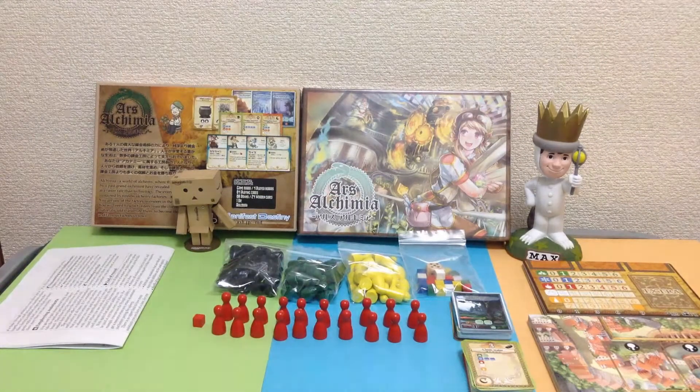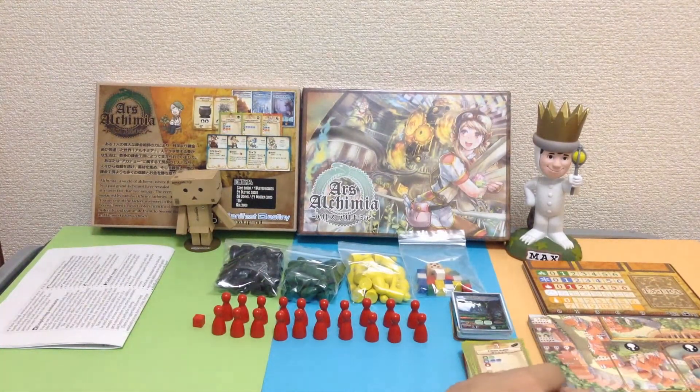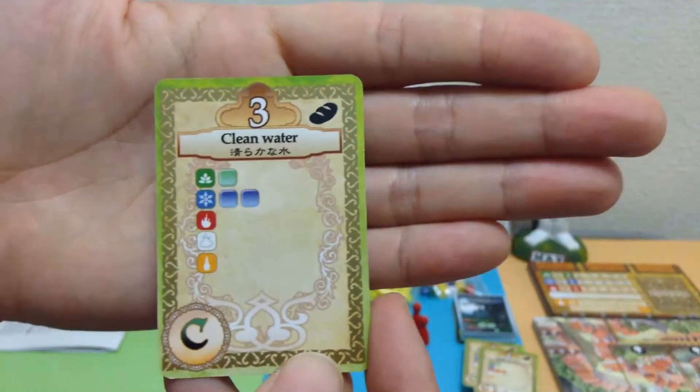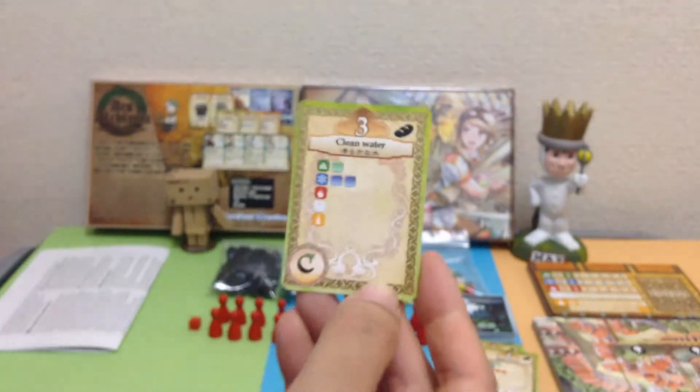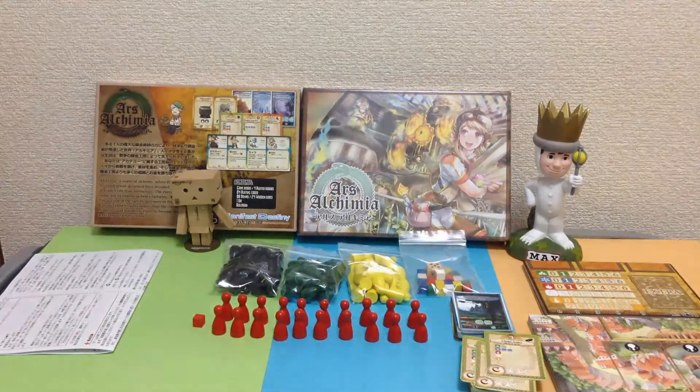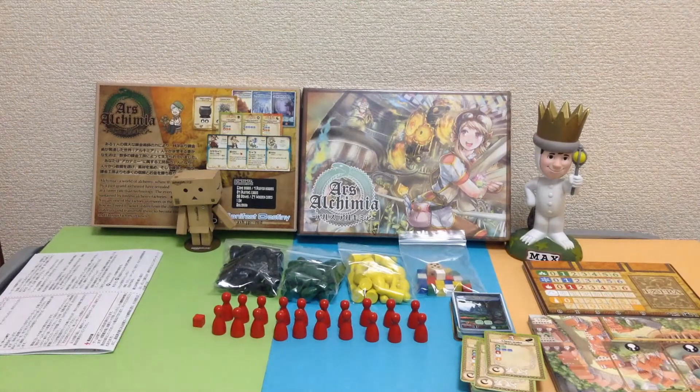This game is set in a land where alchemy is part of daily life. Players work in an alchemy factory, take orders from customers, and fulfill those orders to produce a good — transmuting resources into that good. For example, if the customers wanted clean water, you'd gather resources and transmute them into clean water. The game is played in four rounds, each representing a year, with players taking turns placing workers on the board to perform actions. To place workers in a section, you must exceed the number of workers already there. This looks like a fantastic worker placement game.